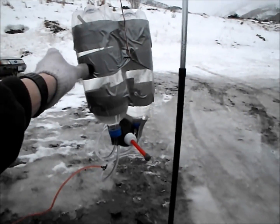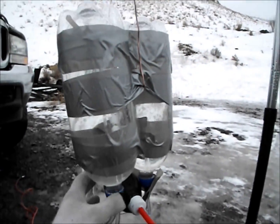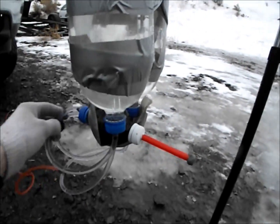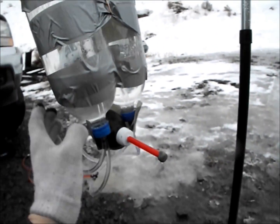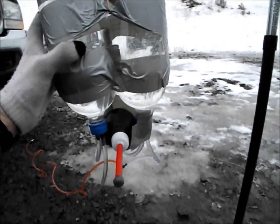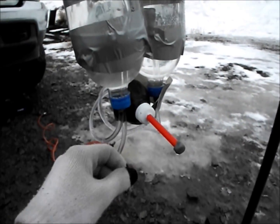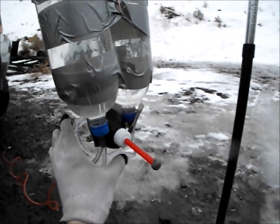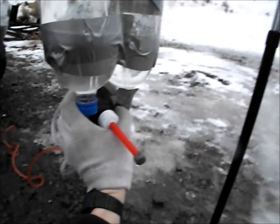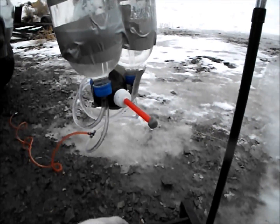Cody here with another marginally exciting science video. So I have here a little model liquid-fueled rocket engine that I've been designing. Right now I'm going to be performing a test, but just with water — plain water, no propellant. You'll notice it's made out of plastic water bottles, so even the propellant is going to be something that will not produce any fire. But this is just a model.